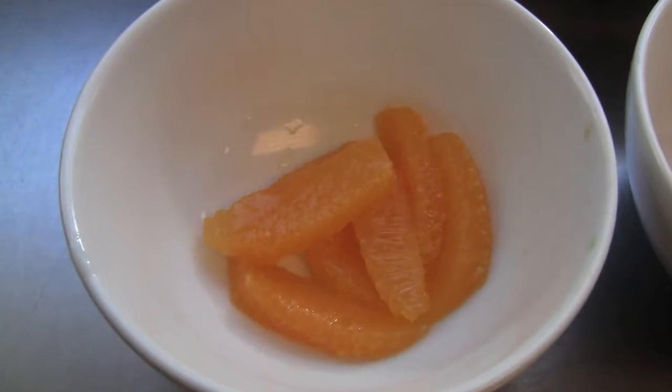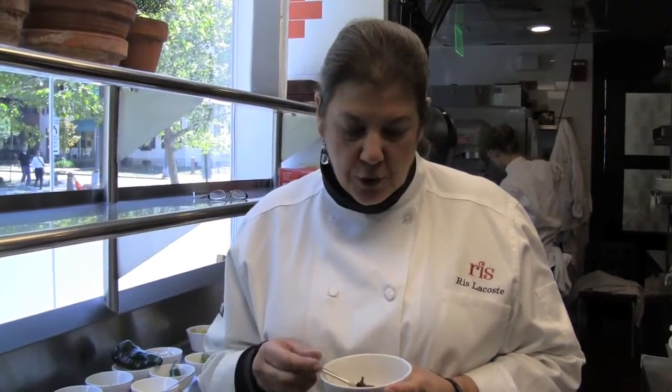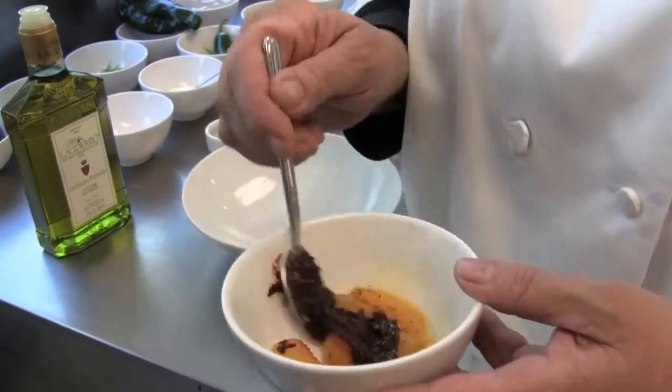I have orange sections with a little bit of ancho chili puree. This puree is made by taking ancho chilies, de-stemming and de-seeding them, putting them in a pot, covering them with orange juice, and cooking just until the chilies are soft. Then puree them in a blender and strain through a sieve to remove all seeds and any unwanted skin. I use really good olive oil in this — just get the best olive oil you can. Season that with a little salt and pepper as well.